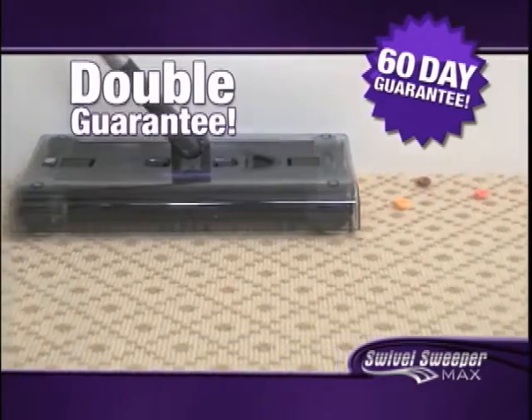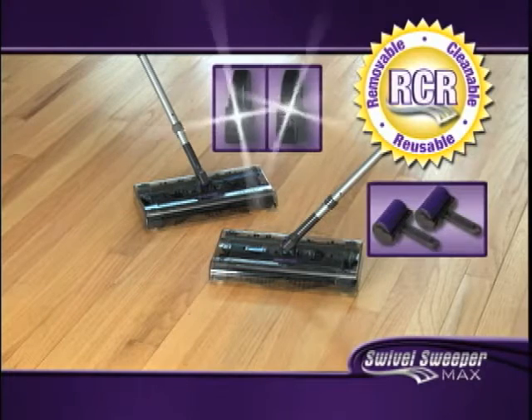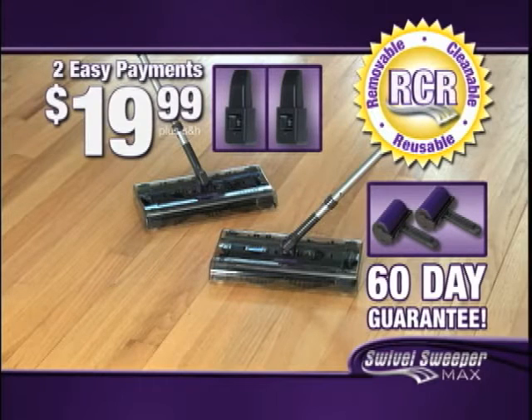We'll double everything — you get it all. Two Swivel Sweeper Maxes with RCR technology, batteries, and chargers, two Sticky Sweepers, and our 60-day guarantee for just two easy payments of $19.99. That's two for the price of one.